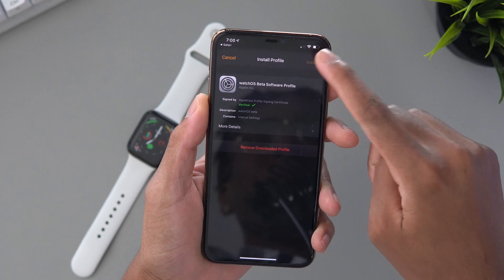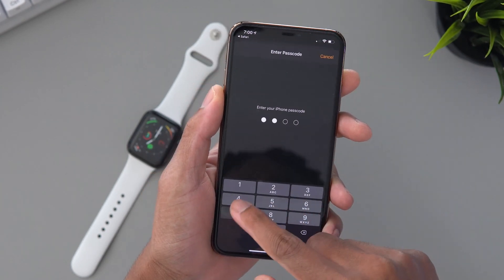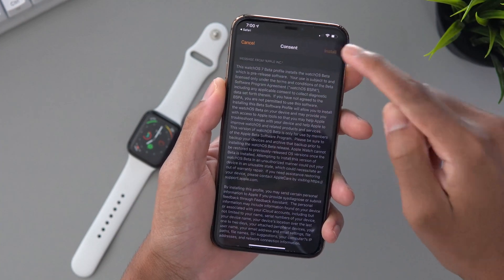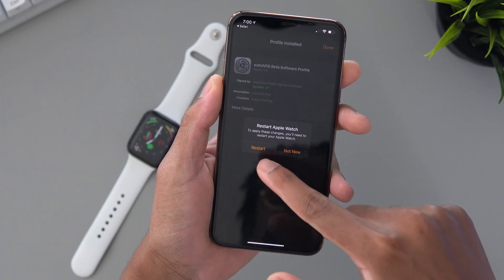Hit install, then you want to install and enter your passcode if you have one. You want to hit install again, then restart.